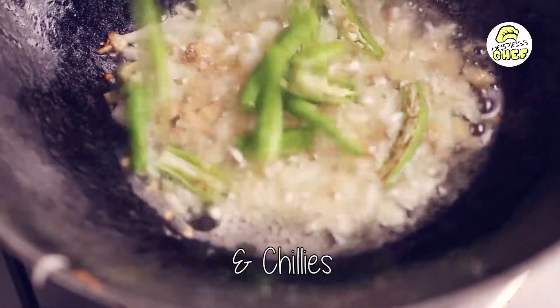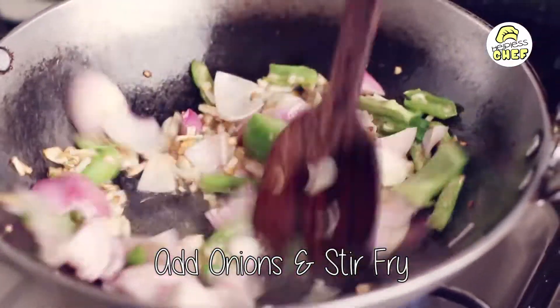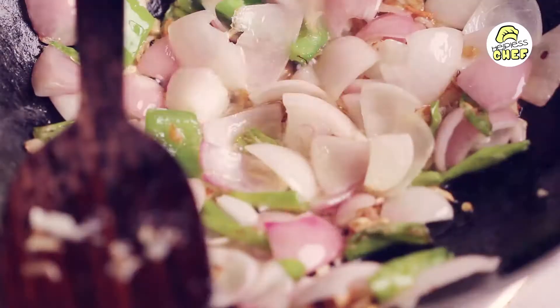To that we are going to add the chilies. We are going to add the onions and stir fry everything together. We are going to add a pinch of salt.